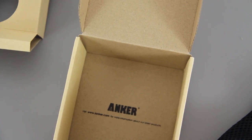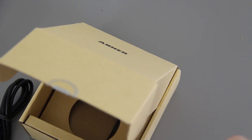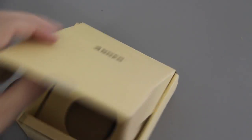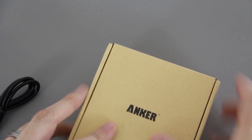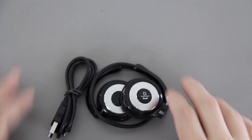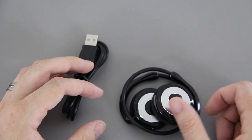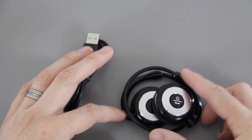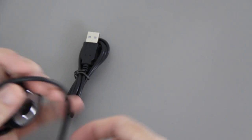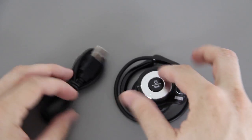I'm not much of a carrying case kind of person, and usually if it comes with a charging cable I don't even pull it out because I have so many. But since this uses a special cable I'm going to have to use it. It would have been nice if they'd gone with micro USB, since someone like me has literally hundreds of them in every nook and cranny of their house, but it is what it is.